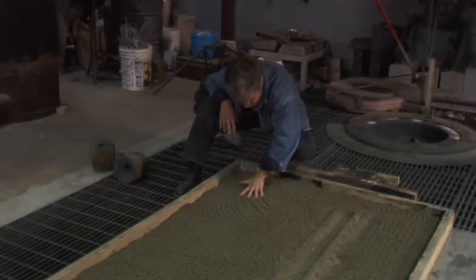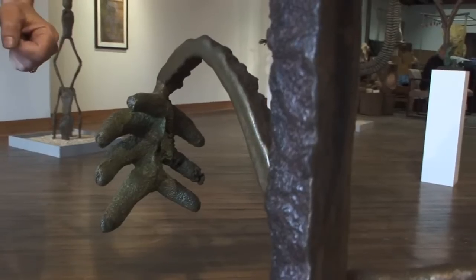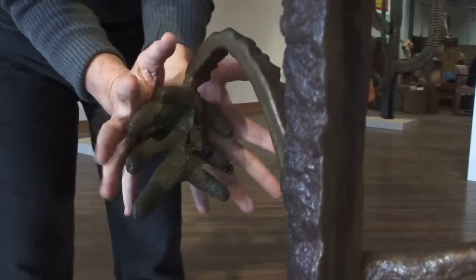I create the pieces in the negative. I actually work directly in the mold. These are my fingers — I kind of poked my fingers and dug them into the sand.